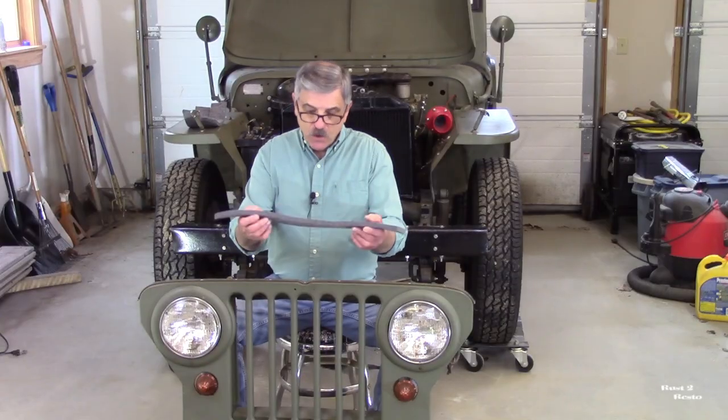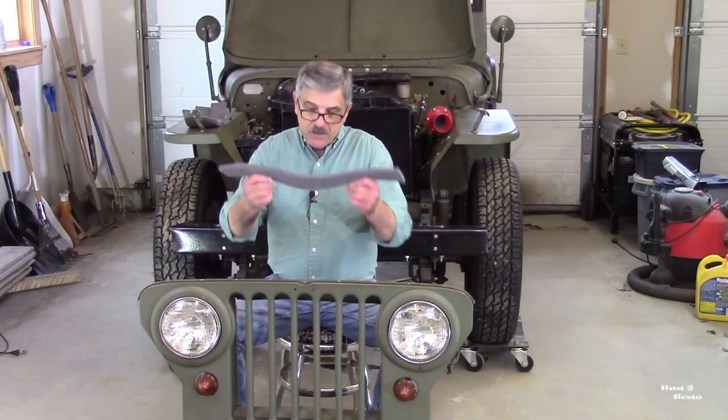In this episode, we're going to go back to the beginning, and I'm going to install these felt air deflectors. So let me show you how I do it.